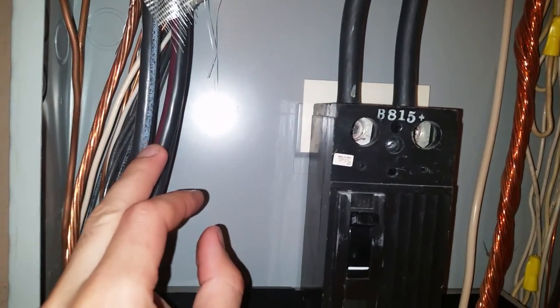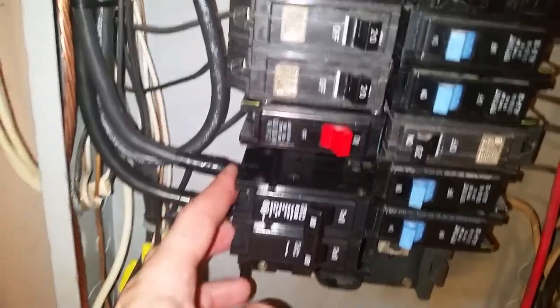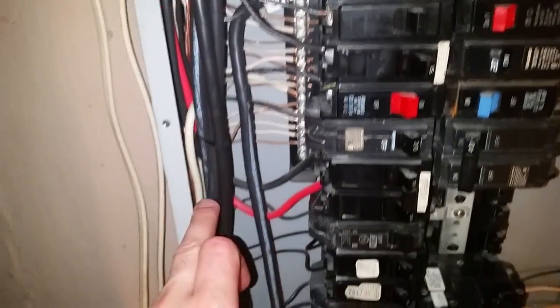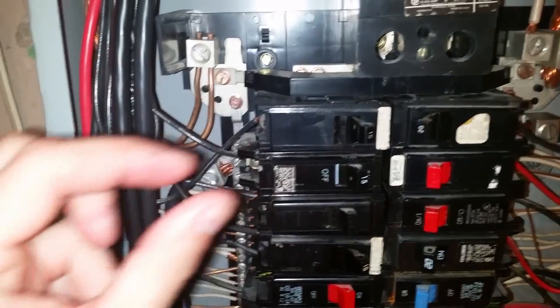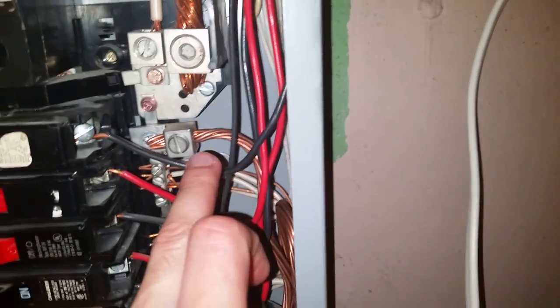The wires have color coding: one has a red stripe, one is solid black, and one has a white stripe — plus the bare ground. Keep track of which terminal the red-stripe and solid black wires go to, and match that same orientation in the garage panel. The white wire is the neutral, and the solid black and red-stripe wires are the two hots. The neutral wire loops down and up into the neutral bus bar. You may need a lug to connect to the main bus bar, available at Home Depot or Lowe's.